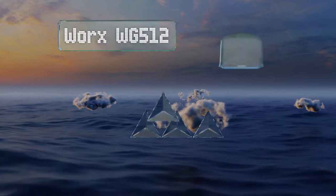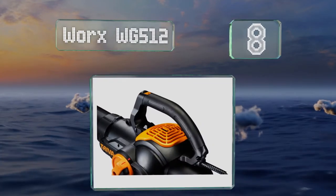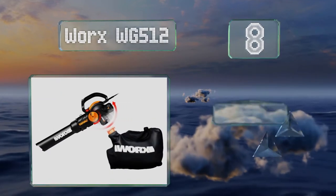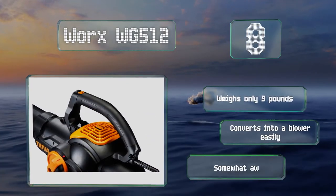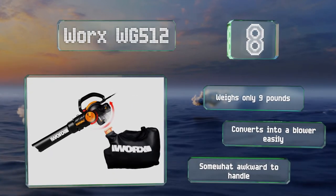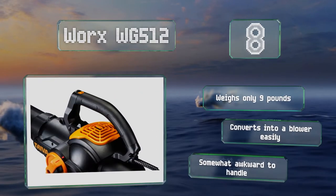Coming in at number 8 on our list. The super sharp shredder blades within the Works WG512 chop leaves into a fraction of their original size, which means the resulting piles of debris won't take up too much space. The cable is short though, so you will need an extension cord. It weighs only 9 pounds and can switch to being a blower. However, it is somewhat awkward to handle.